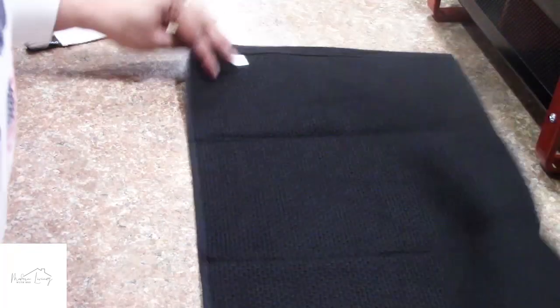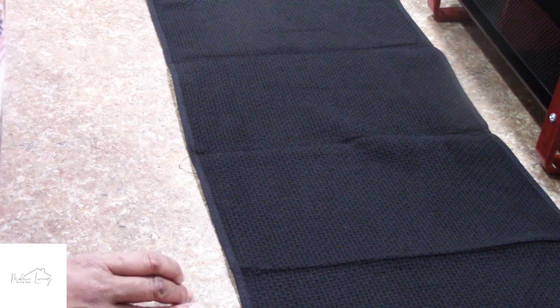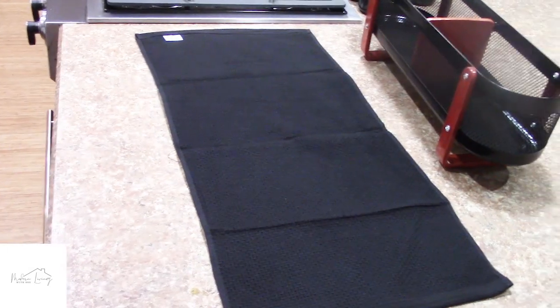Now I'm going to share the drawer I emptied out for the update — I turned it into a dish towel and dish rag drawer. Before I show you that, I wanted to share how I fold my dish towels and dish rags, which I think you would appreciate. So let's back the camera up a little so you can see.